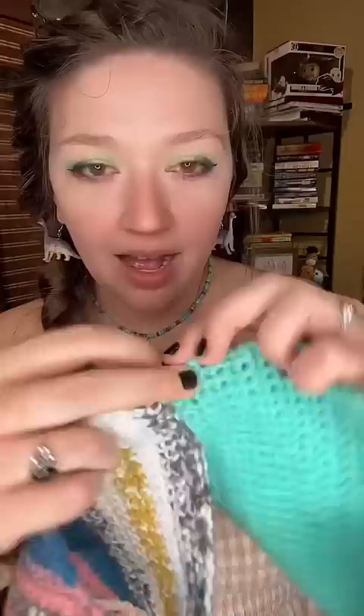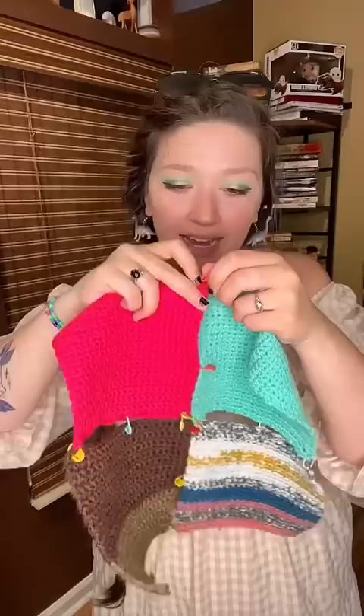We are 26 patches in and I think it's time we pin them together and see what it's going to look like and how many more we need. I literally have no plan — we're just going to start pinning these together. I am using all different types of yarn for this, but they are all medium weight and I've been using the same five millimeter crochet hook.